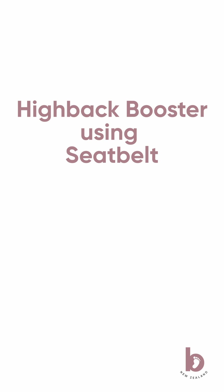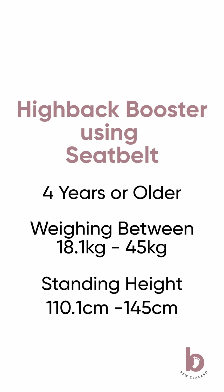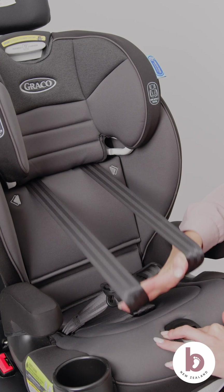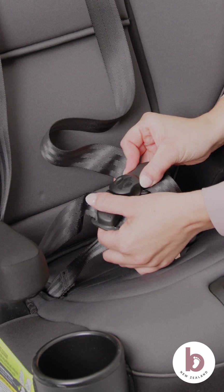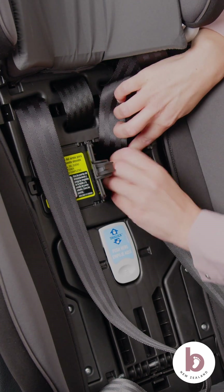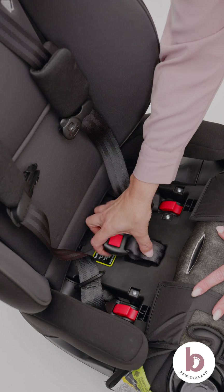Install as a high back booster using the vehicle seat belt. To use this car seat as a high back booster, your child must be four years or older, weigh between 18.1 and 45 kilos, and have a standing height from between 110.1 and 145 centimeters. Store the harness system by doing the following: remove the harness covers, loosen the harness straps, raise the headrest to the highest position, unbuckle the harness buckle and chest clip, unbutton and lift seat pads to expose the car seat shell, place the harness, chest clip, and buckle tongues in the storage compartment.